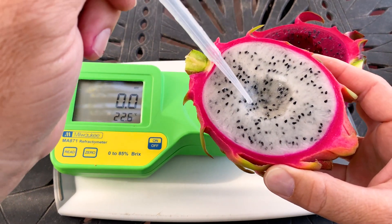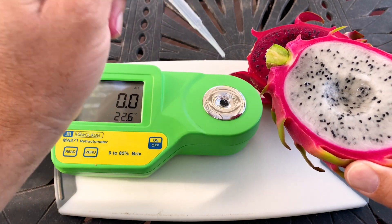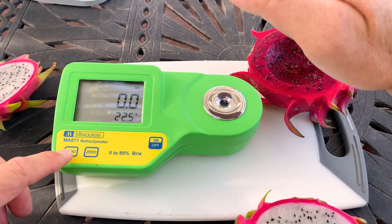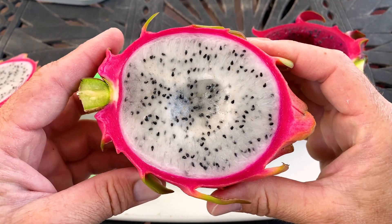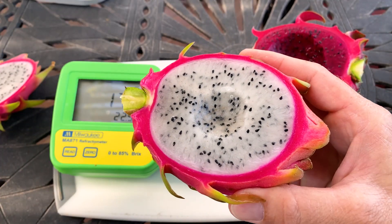This checks the content of sugar — the percentage of sugar in the sample. You want to use the liquid, not solids, otherwise you'll get an inaccurate reading. The score is a 17.8. I would have guessed it was 18 or 19, but this is a really tasty fruit.